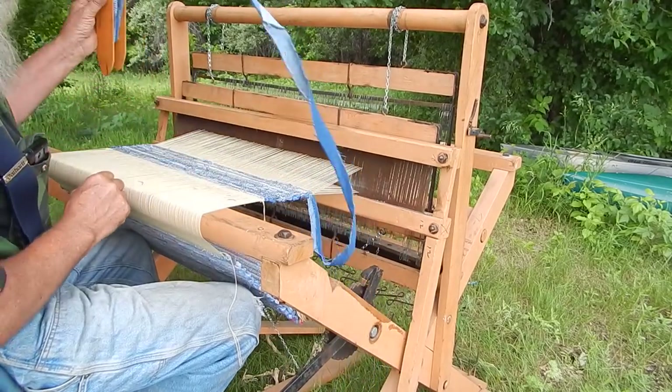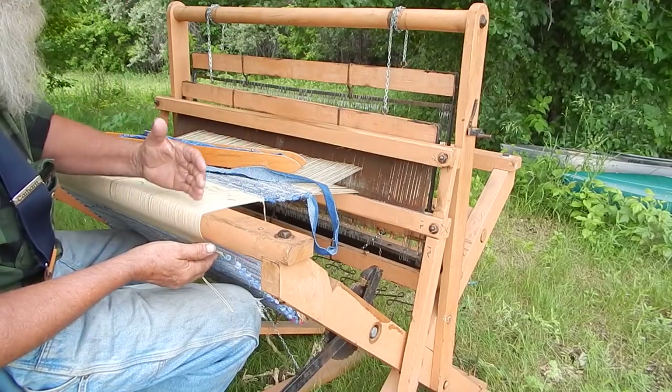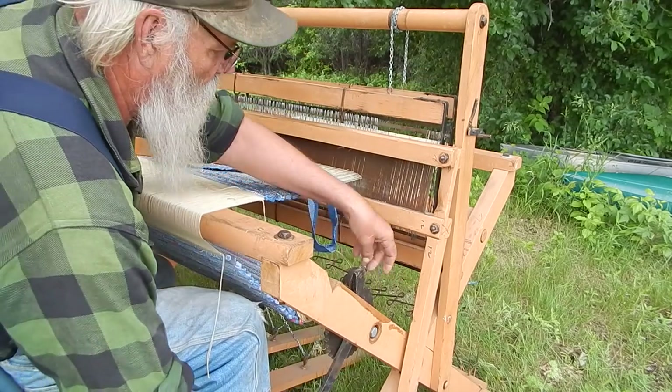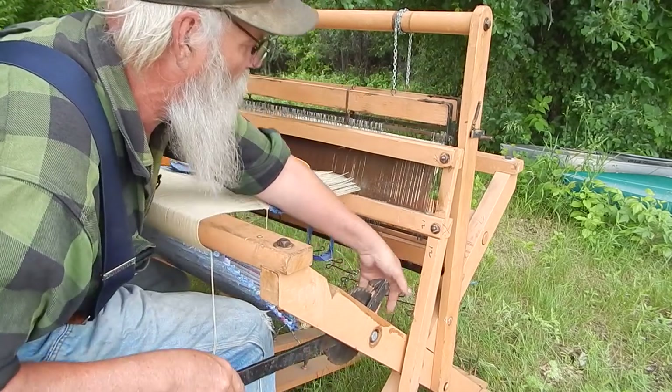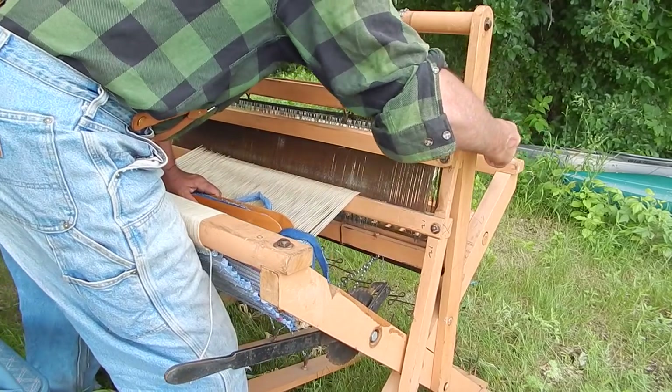The way I work it — I make one rug, then I leave a gap, leave the warp in, then make another one. I'll just keep doing that — make about a half dozen of them before I take them off the loom, because they roll up underneath as you go.